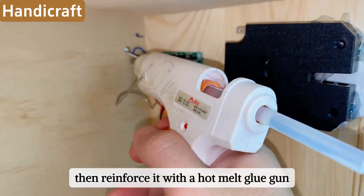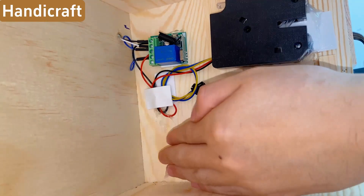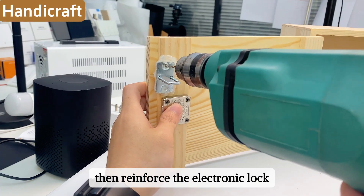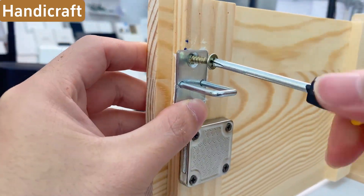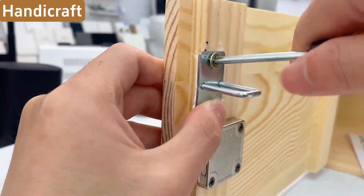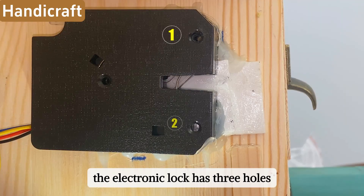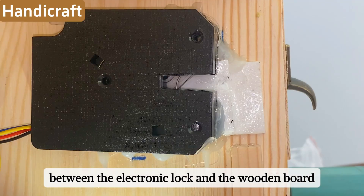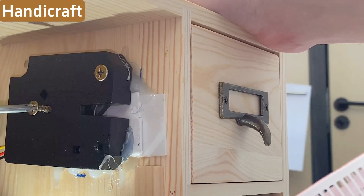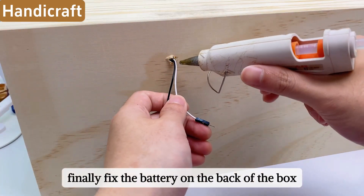Reinforce it with a hot melt glue gun and remember to seal the drilled hole. Then reinforce the electronic lock: drill two small holes in the center of the lock catch and screw in the screws. The electronic lock has three holes — since we used double-sided tape, there is a buffer between the electronic lock and the wooden board. Screw in the screws until it's very firm.